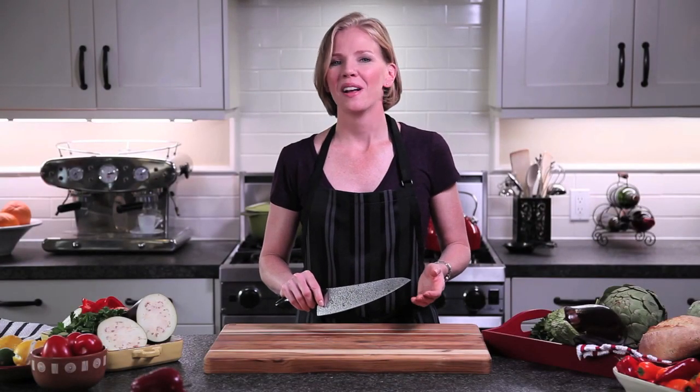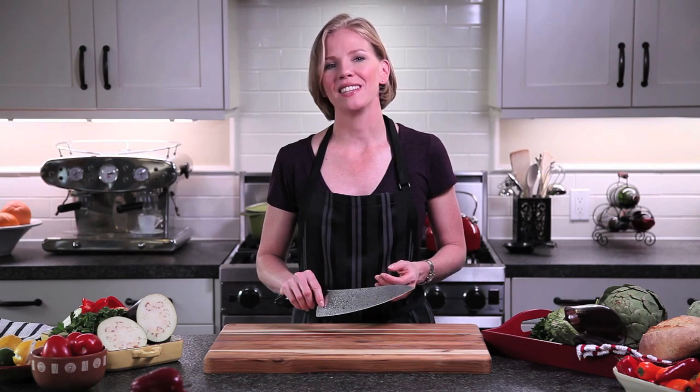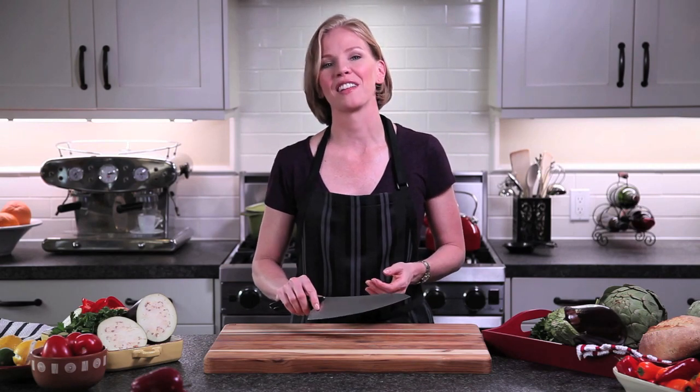Thank you for watching my demo. I hope you love your Ken Onion Rain 10-inch cook's knife as much as I love mine.